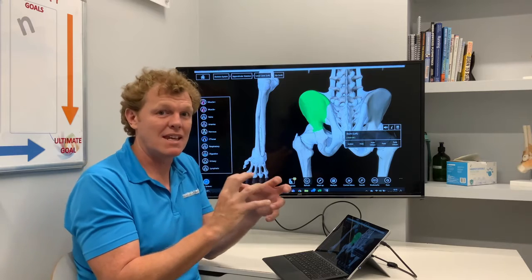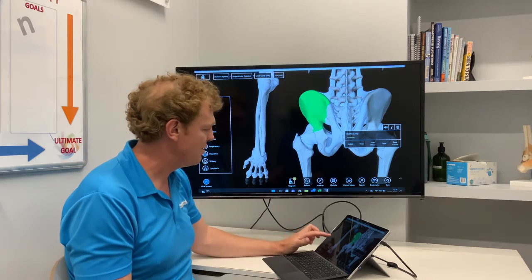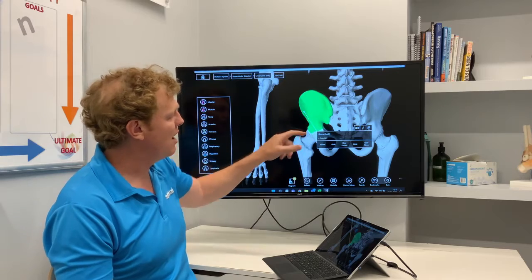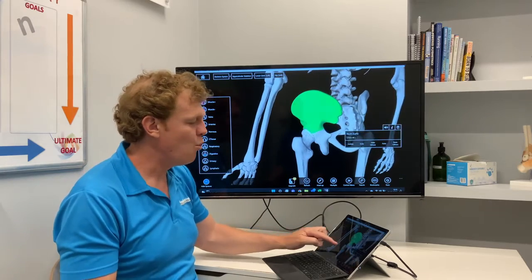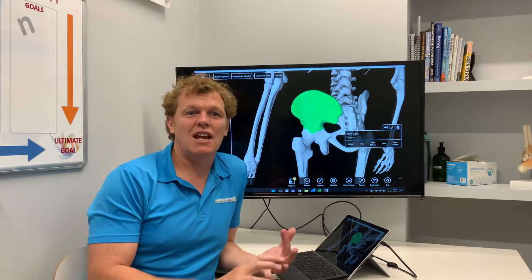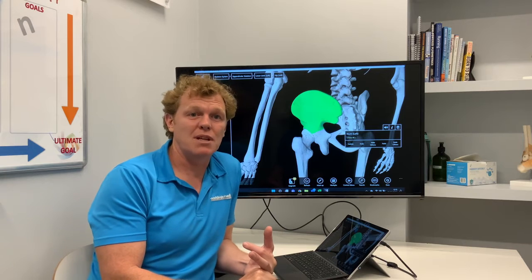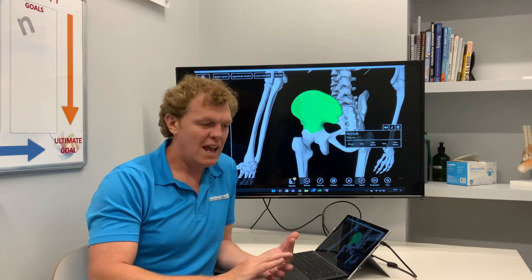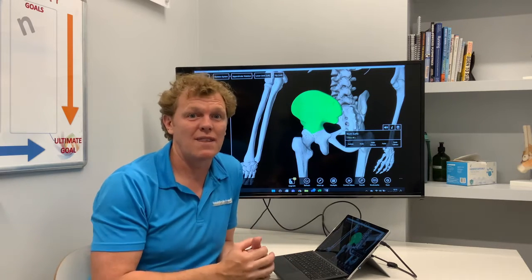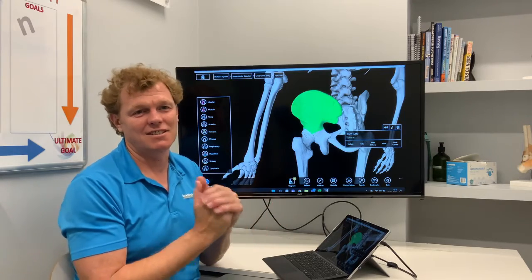It moves a very small amount, and there is debate about how much movement there is and whether it can move much at all. But from working with clients, I can tell you that if I've treated it and treated it well, it can have a dramatically positive effect on people's back complaints when it's involved. When treated badly, it can have quite a dramatic negative effect. So anecdotally, yes, this is something we can have a positive effect on.